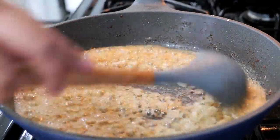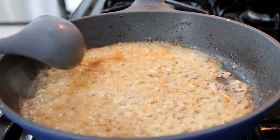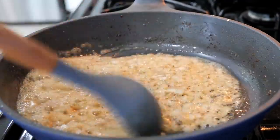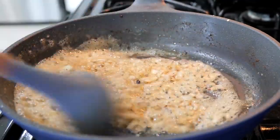We're going to continue to cook our onions for about a minute and a half. If we add our garlic right now, we're just going to end up burning it, and that's not what we want. We want to be able to taste the delicious flavors of our garlic and our onion.